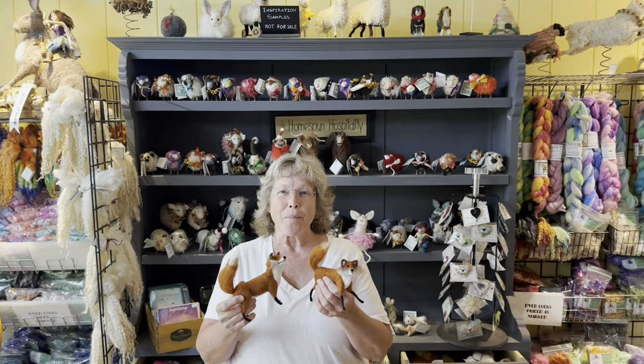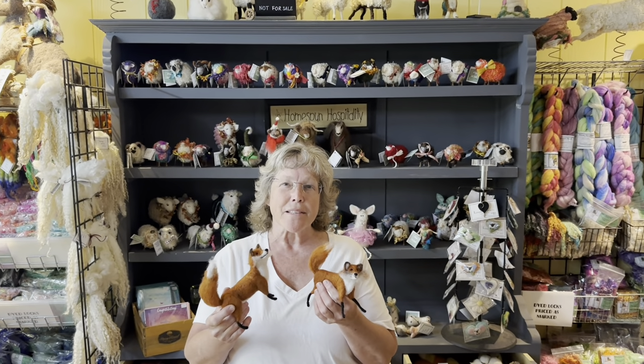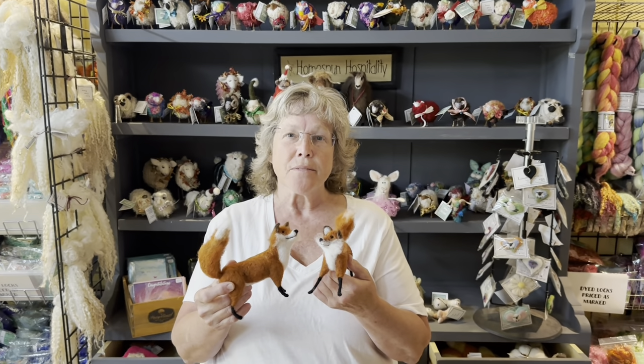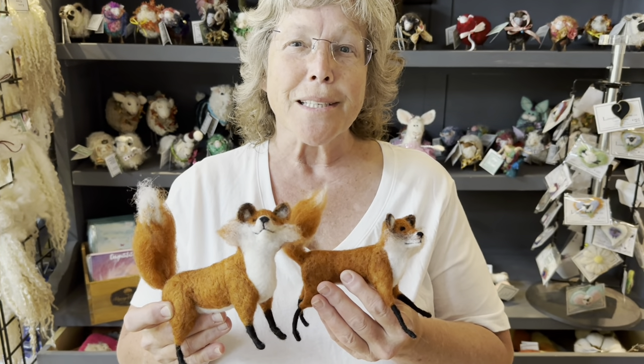Hey, it's Karen from Liongate Farm and today, welcome back to the Felting Channel. I am going to teach you how to make these cute little playful foxes. They're really fun. It's a little bit more involved — we're going to do a basic armature, and then I'll teach you a couple new tricks. So let's get started.